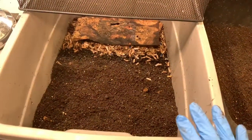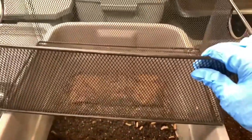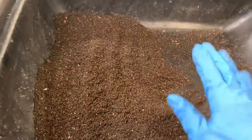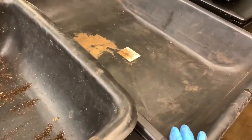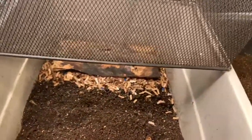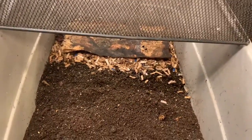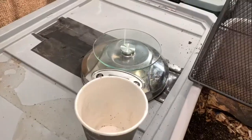Here we are with the mama bin and we're going to do the same thing we did with the baby bin. I have my sift basket ready, the mortar tray where we sifted the baby bin castings, and a second mortar tray for the unprocessed material. Whatever ends up here is going to go back into the baby bin where I'm consolidating everything. Let's get started and I'll show you what I get in the cup when we finish with the mama bin.